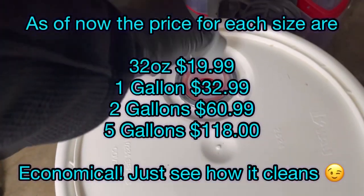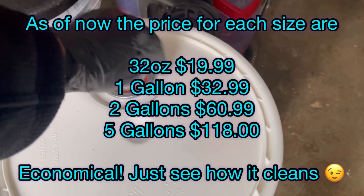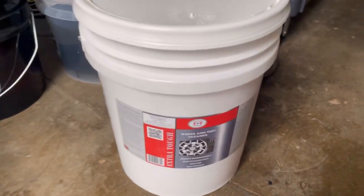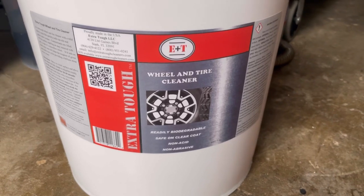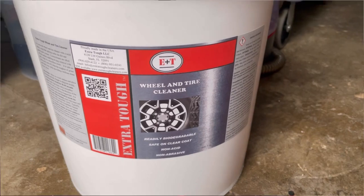I like it because it's a dedicated wheel and tire cleaner, and I will show you guys why I love it — this is where it shines in the wintertime. This was sent out to me by Extra Tough, and I'll get into more details during the voiceover where I showcase the waterless wash method and the rinseless wash method used in conjunction to get that deep clean.